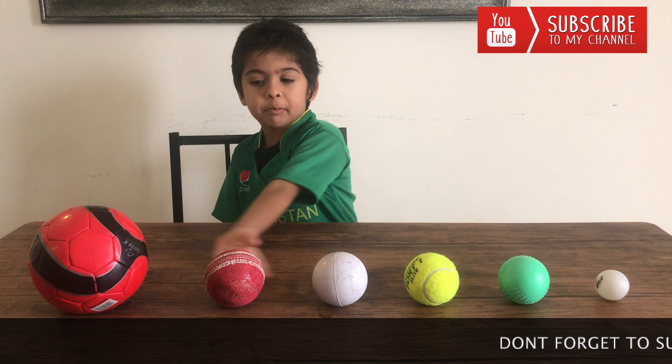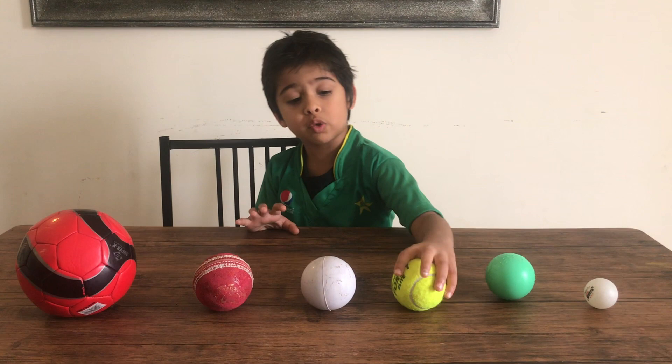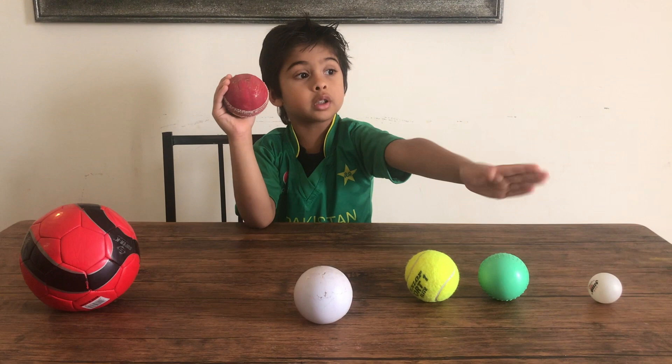These are all the balls that you can play cricket with. This is table tennis — I don't like to play with it, it's so tiny. This is a plastic ball that's so loud, I'm not gonna use this. This is tennis. And this is the squishy one that I like to play — it's my favorite. And this is cork.